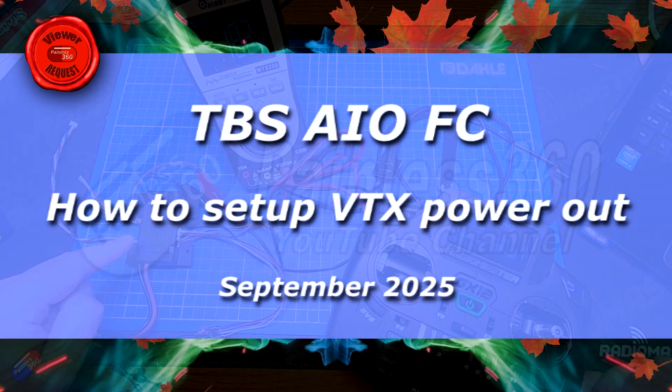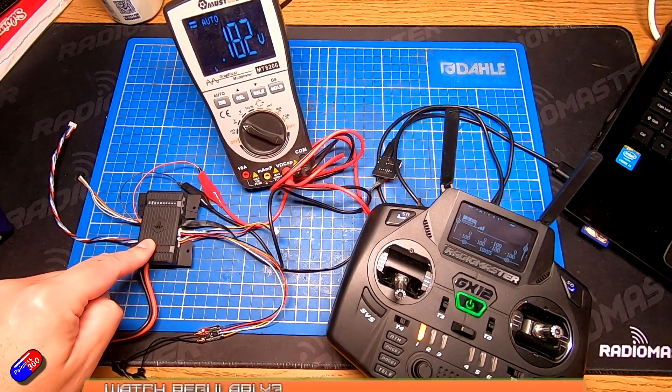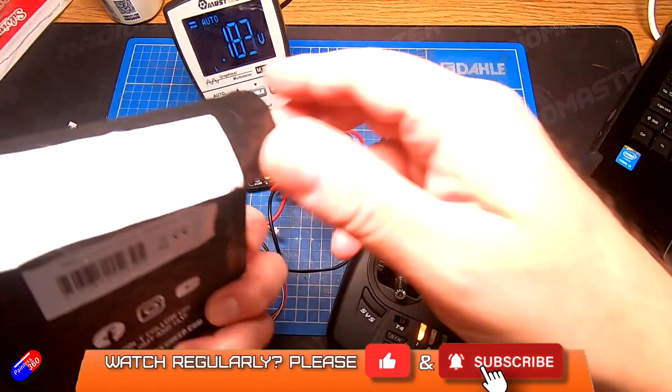Hello and welcome to this quick video about this thing here. This is one of the new TBS all-in-one units, the new flight controllers.